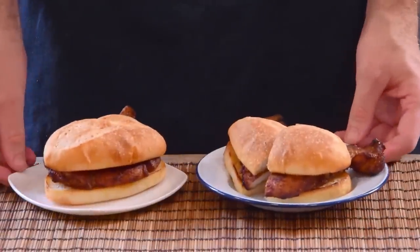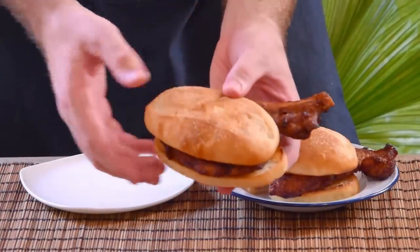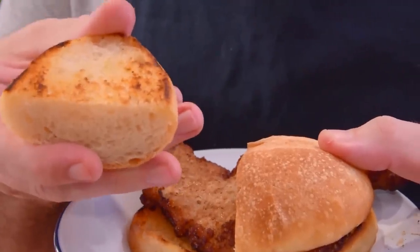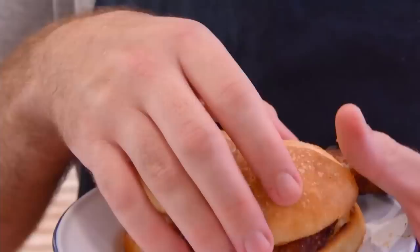These are Macau Pork Chop Buns, and they're one of those simple good things. Deep fried marinated pork, slapped between a toasted and heavily buttered bun — what's not to love.